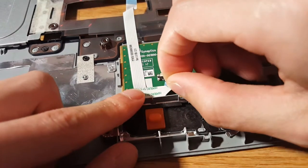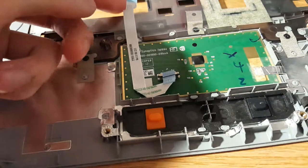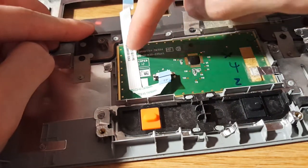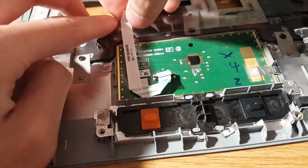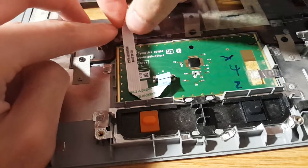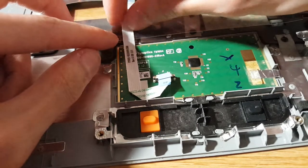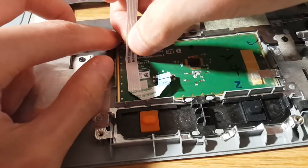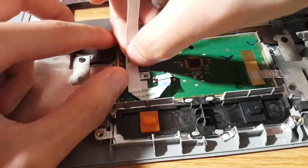Grab onto this blue plastic tab and just pull it out just like that. Be very very careful — this ribbon cable is actually taped down on the other side, so just slowly pull on this ribbon cable. Do not bend this cable too much; it's easy to break. Just lift it up as gently as you can.